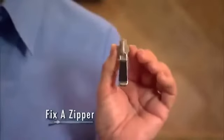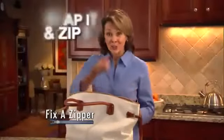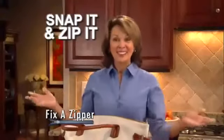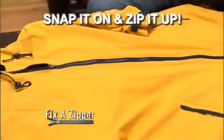Not anymore. Finally, there's Fix-A-Zipper — the amazing zipper repair tool that works in just one, two, three. Hi, I'm Susan Williams. Just snap Fix-A-Zipper over your existing zipper, zip it up and you're done. Best of all, Fix-A-Zipper works on any zipper, large or small, metal or plastic, in just seconds. Guaranteed. Snap it on and zip it up with Fix-A-Zipper. It's just that easy.